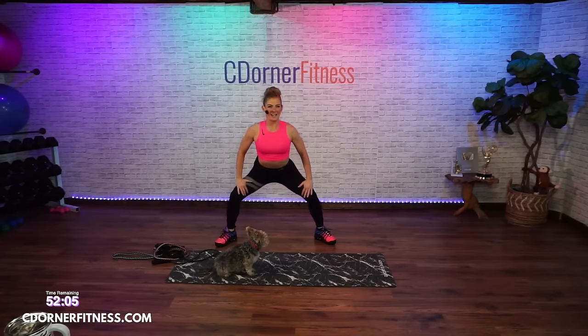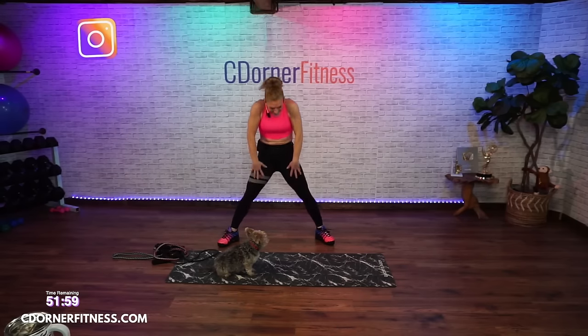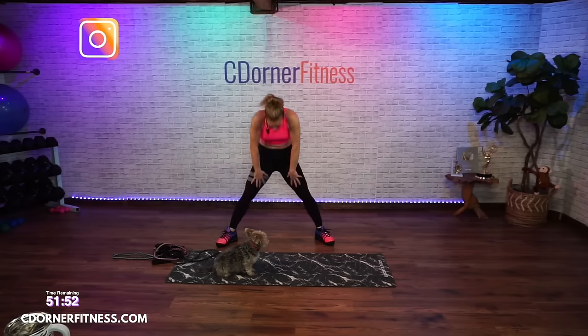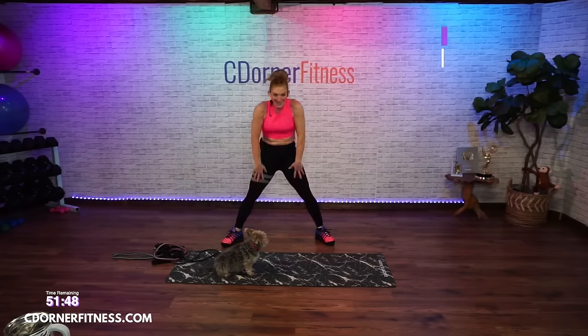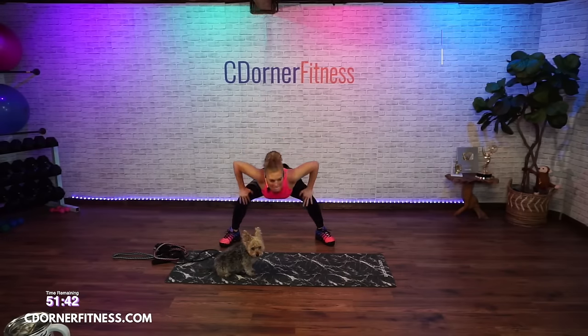Take it down for two and up. Christy P in the house! And up, and down. Christy, I meant to text you all weekend and then the weekend got turned to Monday — doesn't that happen?